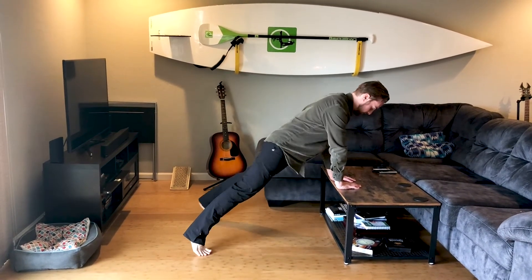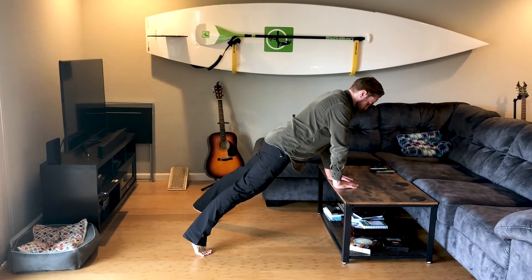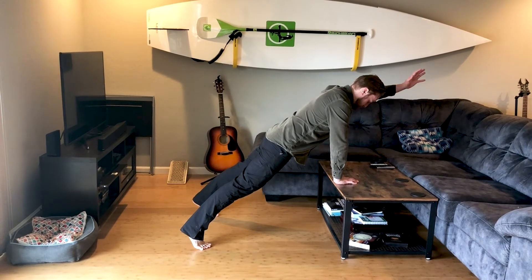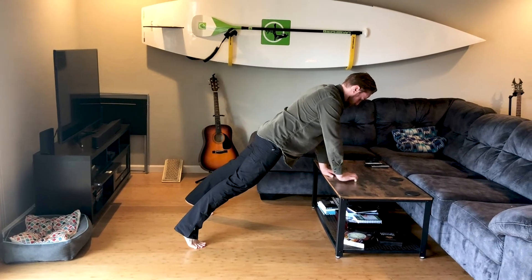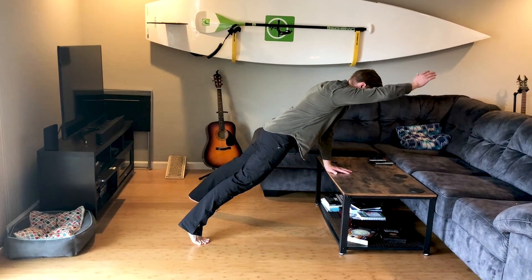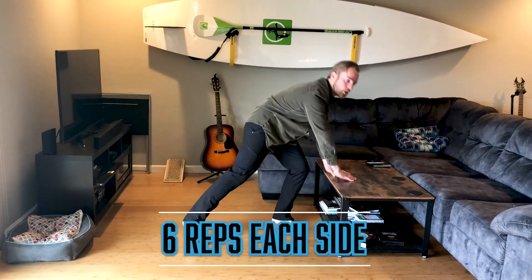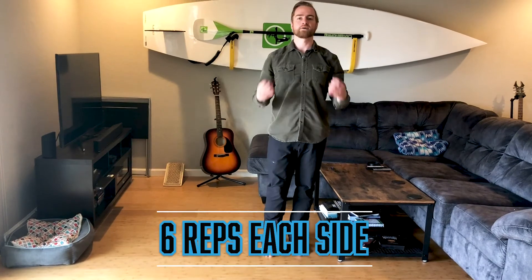Without rotating your hips, you're going to do a nice inhale, exhale, and one arm comes up. Back down, switch arms. What I just did there — one arm, other arm — is one rep. You have six total reps.